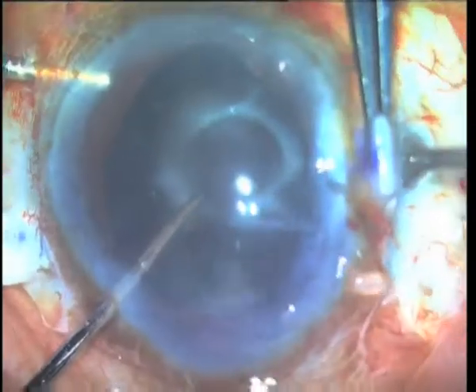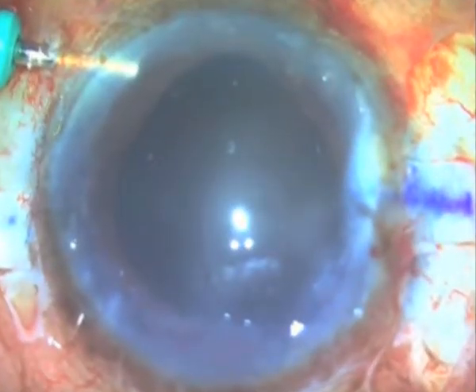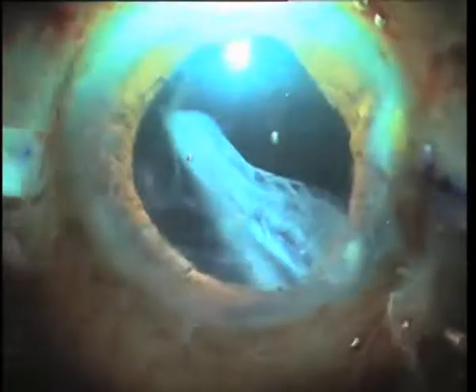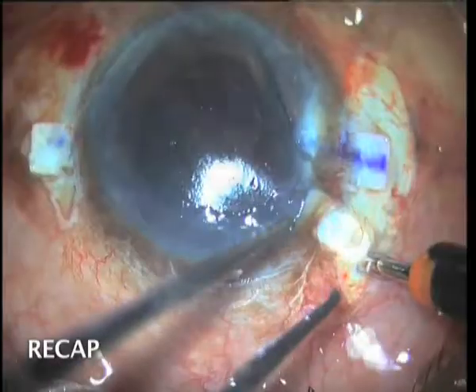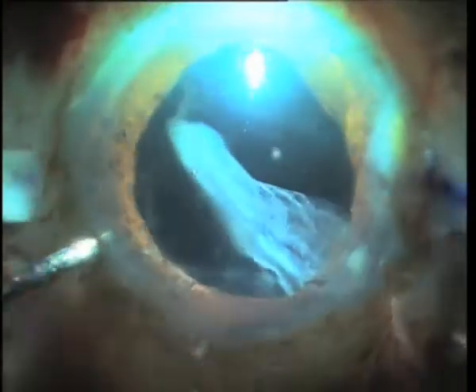On attempting to externalise the haptic of the IOL, the grasp on the haptic is lost and it tumbles posteriorly into the vitreous. While a pars plana entry is made in preparation for retrieval, a sudden egress of fluid from the side port causes an upthrust from the posterior segment, which aids in bringing the IOL capsular complex anteriorly.